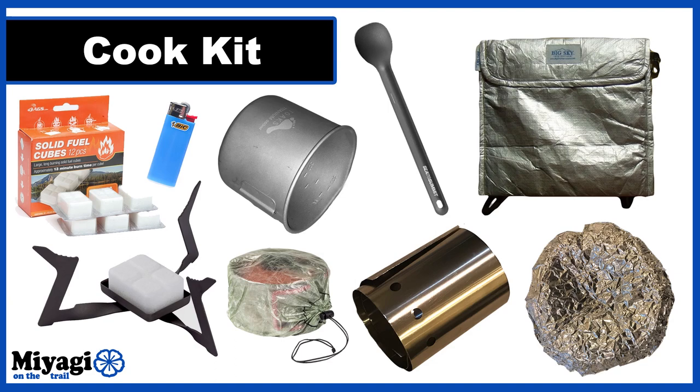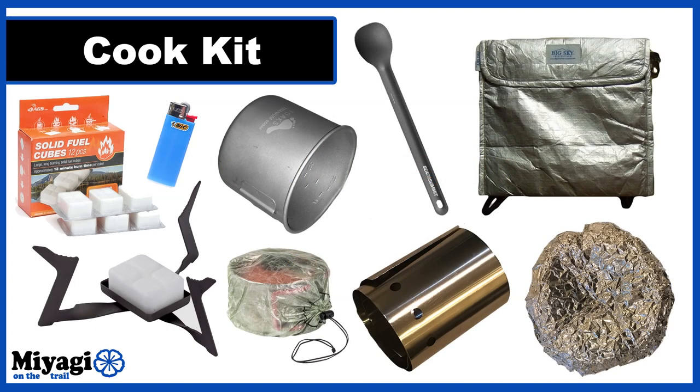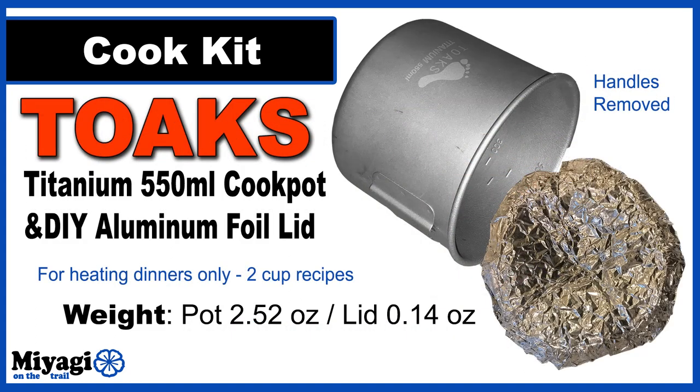The next category is my cook kit. I toyed with going stoveless and shedding 5.83 ounces, but that one hot meal at the end of the day is a huge morale booster — a stomach full of piping hot food before bed is exactly what I'll need after 40 to 50 miles on trail each day. My cook kit is stored inside a Z-Packs Dyneema stuff sack in the side pouch of my backpack. The stuff sack contains everything I need to prepare a dehydrated ziplock bag meal, minus my long-handled spoon and fuel, and weighs only 0.13 ounces.